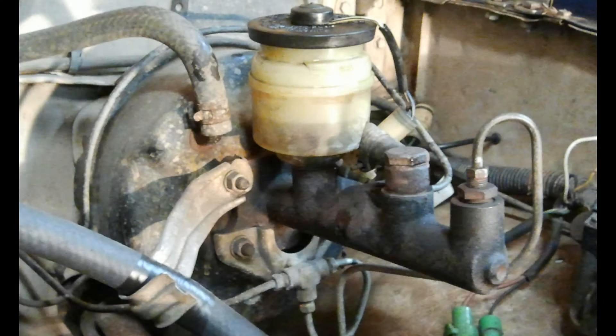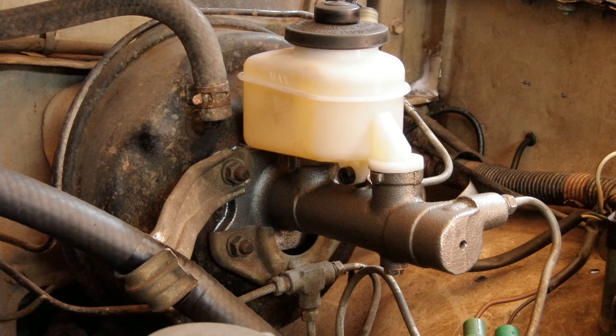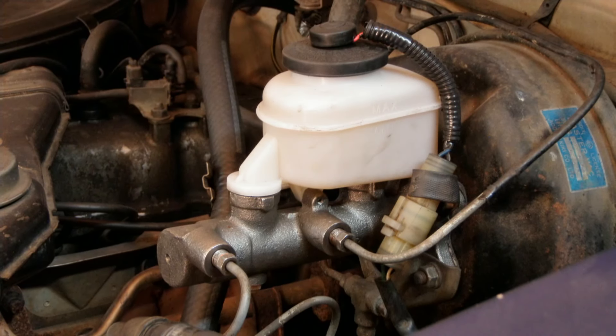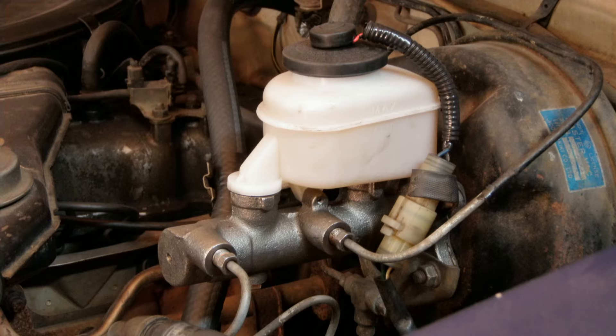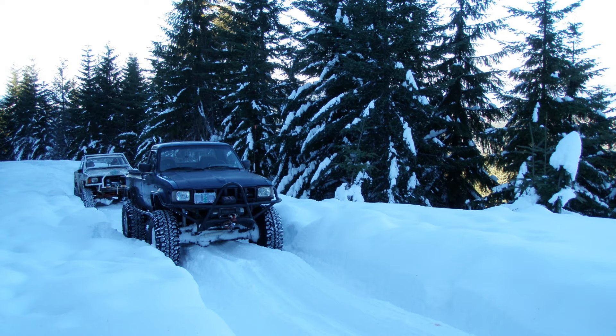In the end, I was really pleased with the results. The brakes feel a lot better than they did with the 13/16" master. The pedal is very firm now and doesn't require being pushed a long way to get brake engagement. The braking performance still isn't anything to write home about, but it definitely moved from being dangerous to at least acceptable in my book.